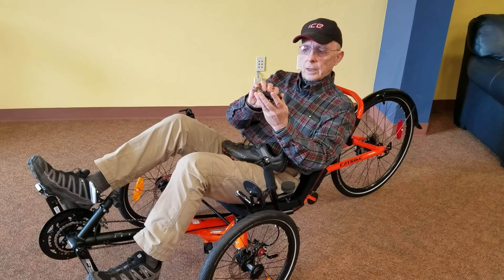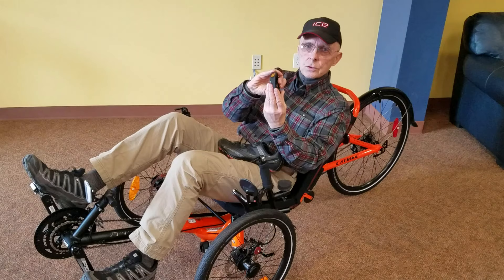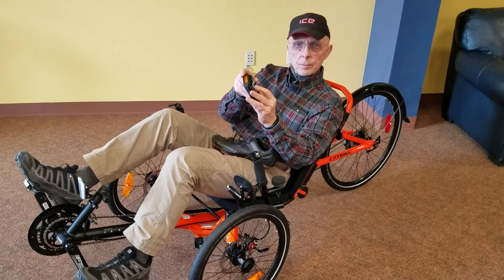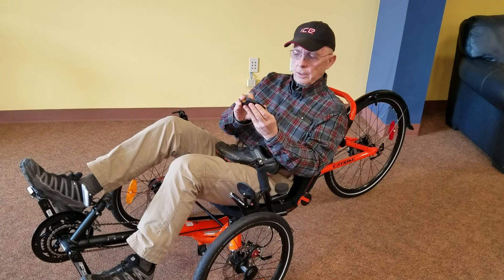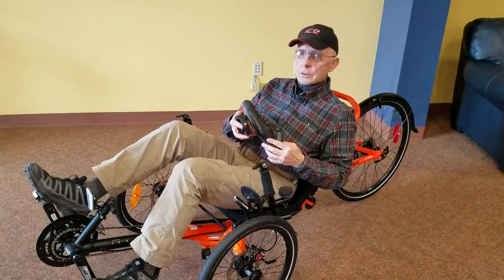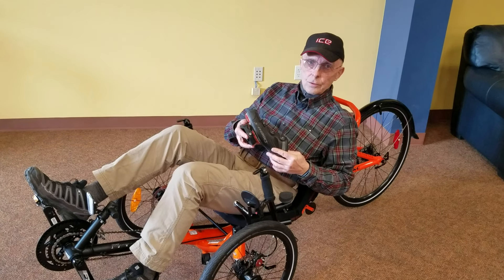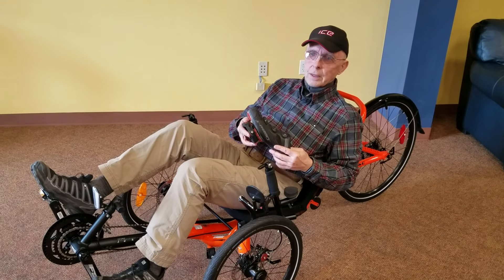We're going to use a pedal that has a regular pedal on one side, so if for some reason you do want to just ride a short distance without clipping in, you can — and a clip-in pedal on the other side. Important here to interject: don't be afraid of clipping in on a trike, because there's no worries about getting out and falling over. It's not going to happen on a trike like it did when you were riding a bike.